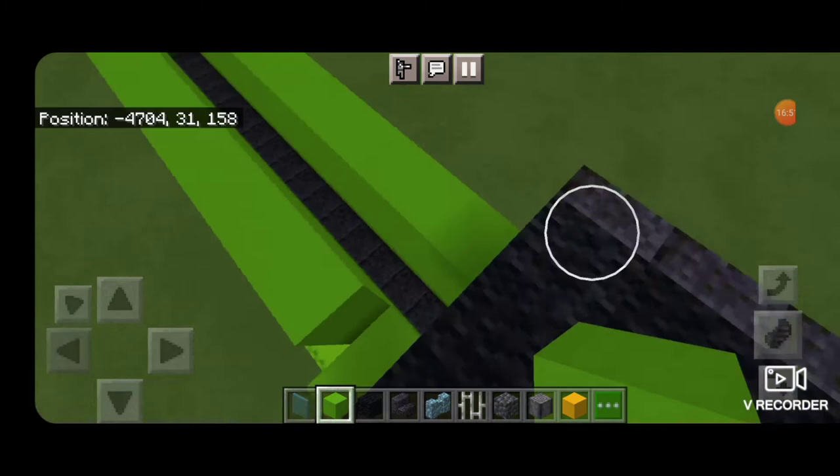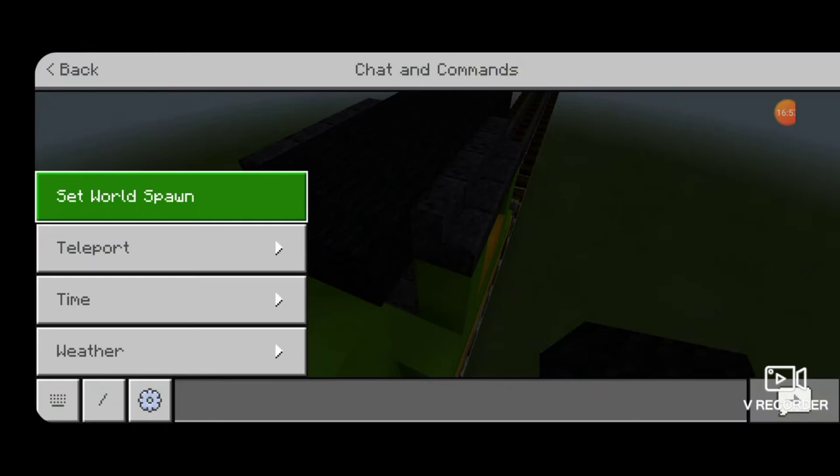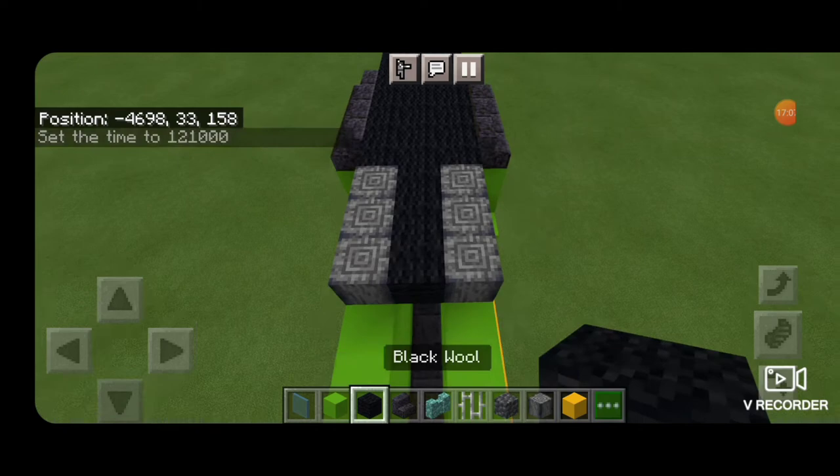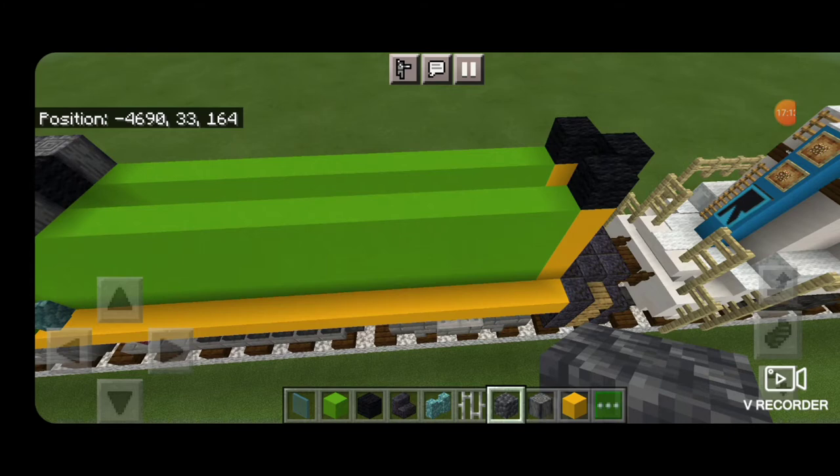Then on top behind the cab put three black wool across. Then on each side put three polished basalt with the pattern going vertical and fill in the middle with black wool. Then come down to the back.